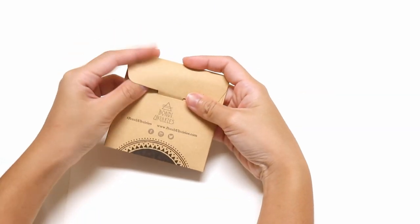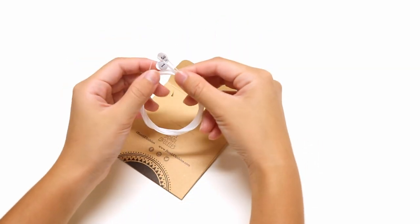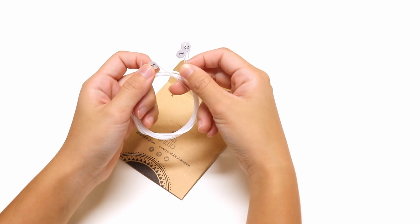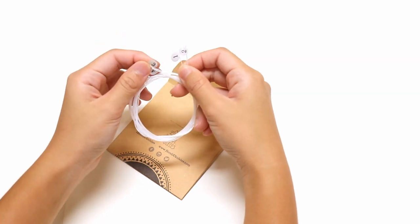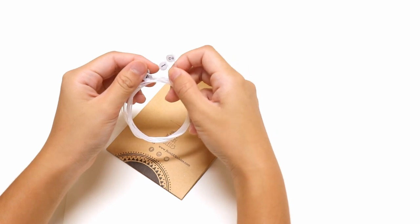When you open your packet you should see four strings with numbers on them. These numbers mark the strings in order, starting from four which is the G string, three which is the C string, two for E, and one for A.